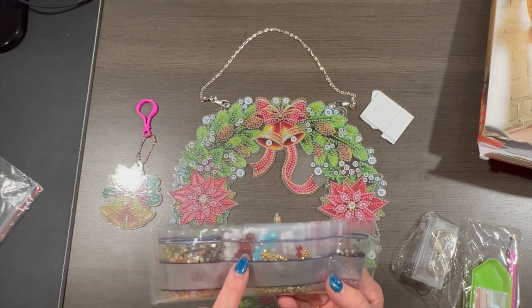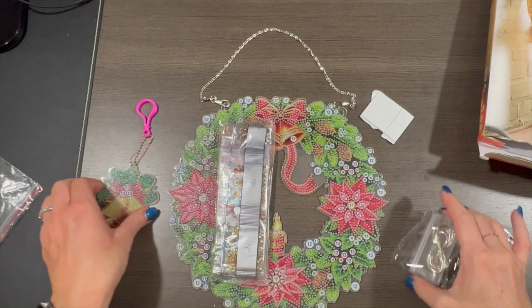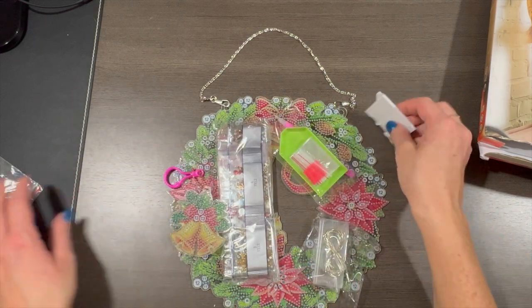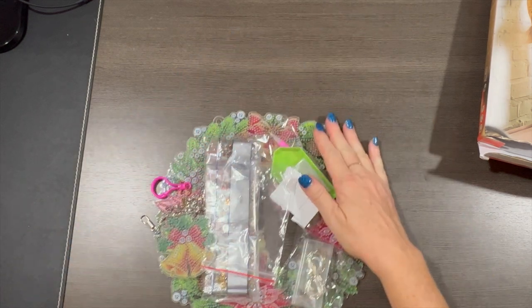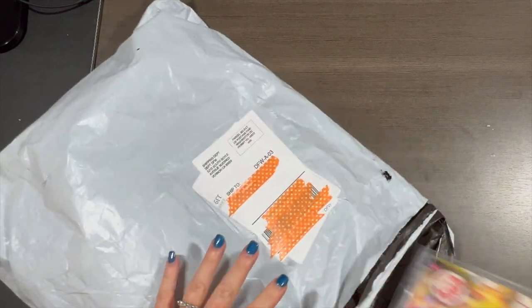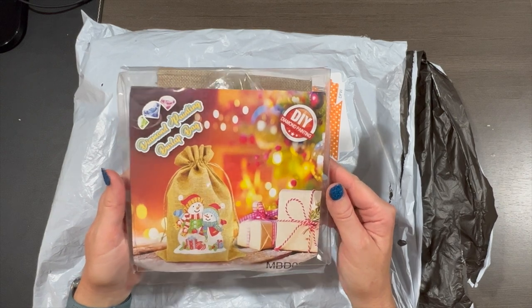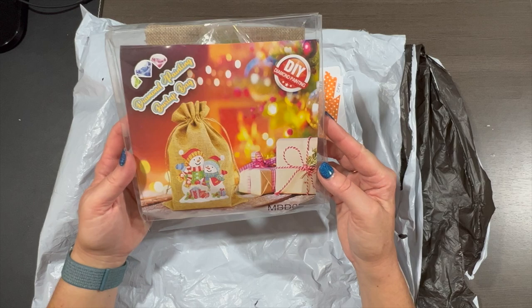I see some special drills and some larger ones in there too. That's a couple other things in the package, so let's move on because this is confusing me a little bit. I'll set this back here. What else did we get from FGOBY? A diamond painting burlap bag — that's cute! Looks like you diamond paint this burlap bag.